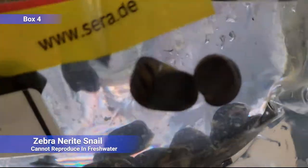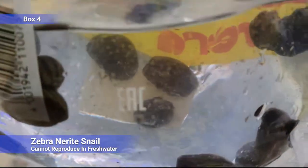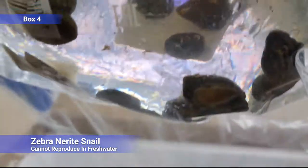Nerite snails — just a nice little algae-eating snail. They can't reproduce in fresh water, so you'll never run into a snail population problem from these guys alone. Decent clean-up crew for a smaller tank.